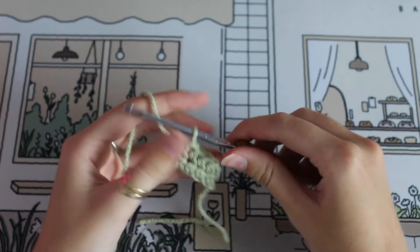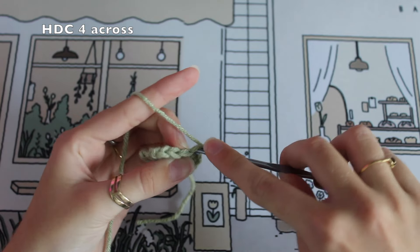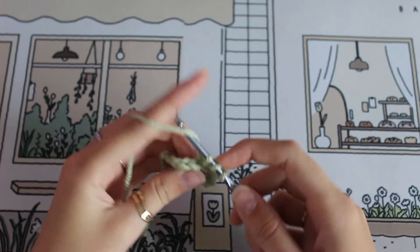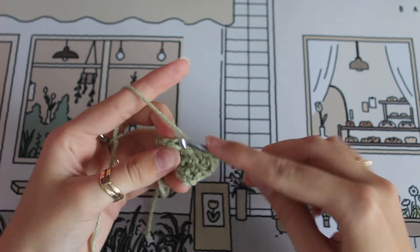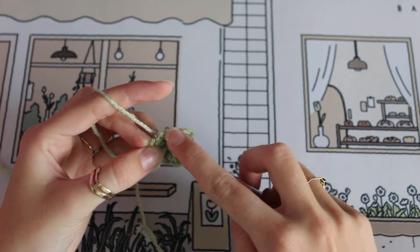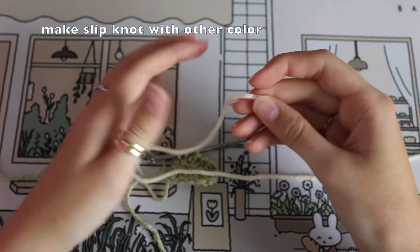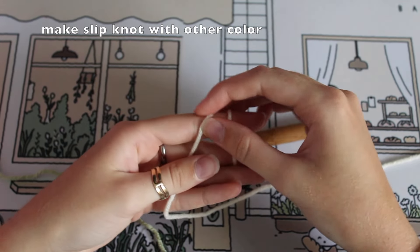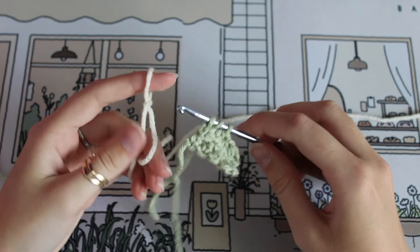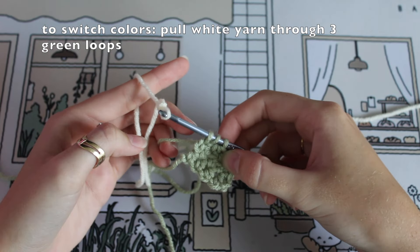That was round two — one more row to do in green. Chain one and half double crochet into the second stitch, skipping that chain, doing three more across. But on this last stitch we're only going to complete it halfway, leaving those three loops on the hook. Then we make a slip knot with the other color, put it on the hook, and pull through all three loops to finish off the stitch.